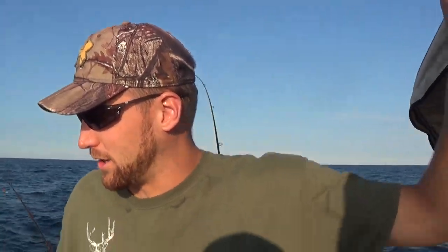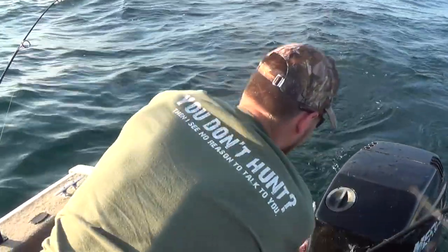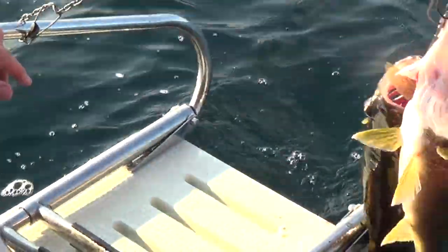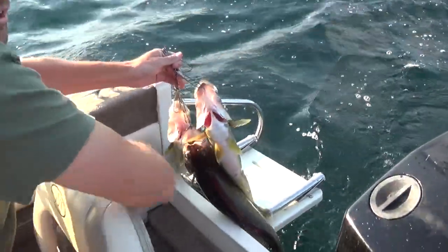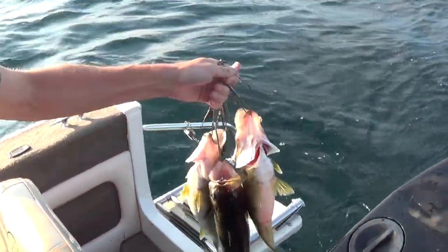What you're going to want to do is come over here. What we have is a stringer — we hook it up to the swim platform and then we just tie the fish out there. Now when we catch one, we have a pair of clippers. You can use a knife, but these work way better because it's way faster.